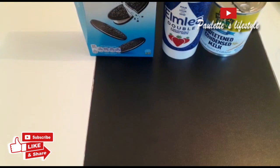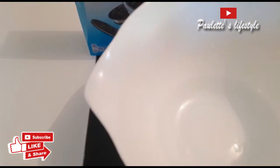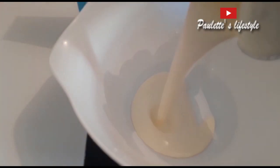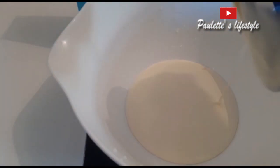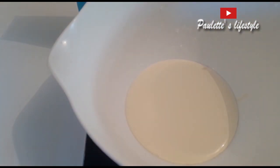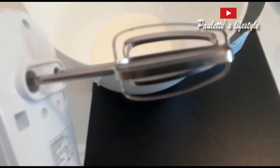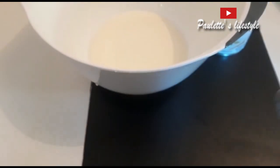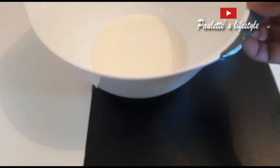We're going to start by whipping our cream. I'm going to pour the cream into the bowl. I'm going to use the hand mixer to whip this cream. This is how the hand mixer looks like. If you haven't got the hand mixer, you can use your hands to whip your cream. So I'm going to whip the cream now.